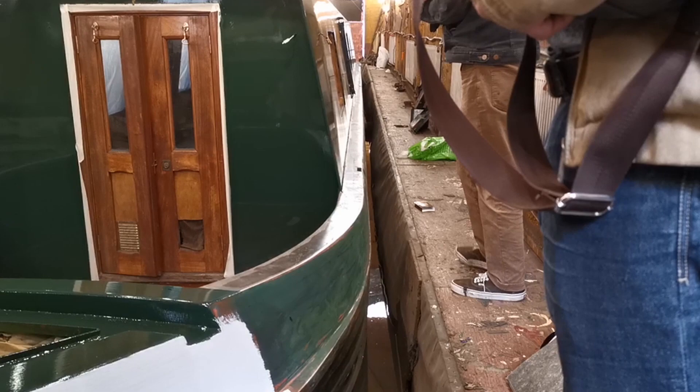The surface on top of the gunwale is going to be non-slip, and that's so that none of us fall off — including Flam, who likes to walk along the gunwale.